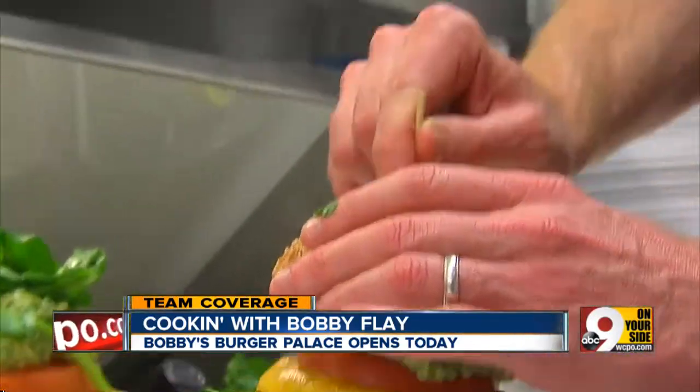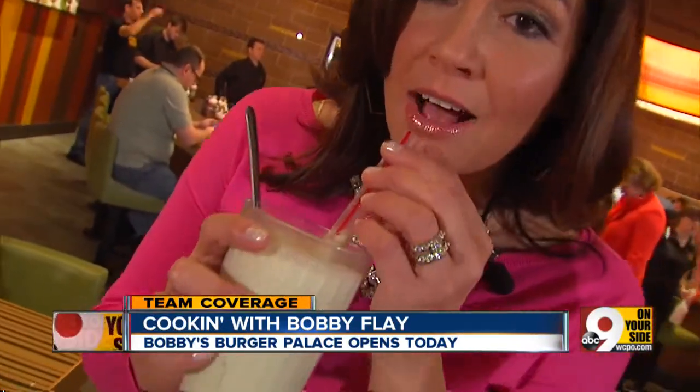I think you made that one. The burgers are pretty fantastic. The French fries are delicious. But let me tell you, it's the pistachio shake that is outrageous.